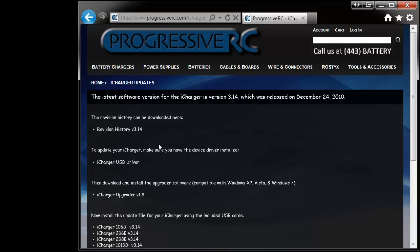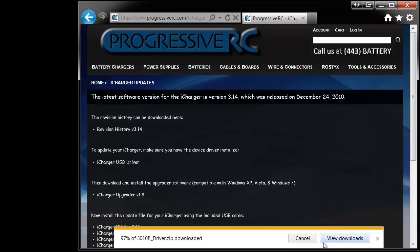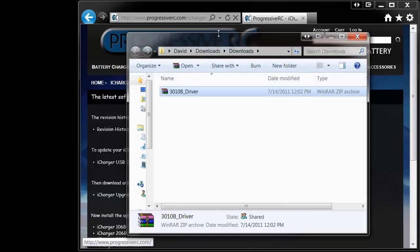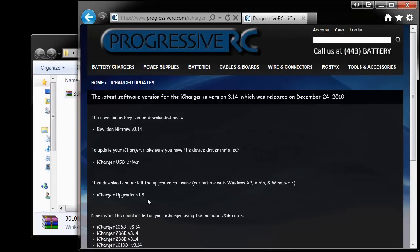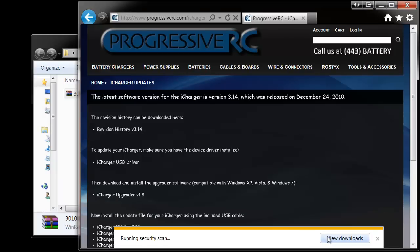To actually perform the update, you'll want to download two files. The first is the iCharger USB driver, which you will simply click on and save. This file allows your charger to communicate with the computer. Go ahead and open the folder where this file has been saved. The other file is the iCharger Upgrader program, which you can click on and save as well.